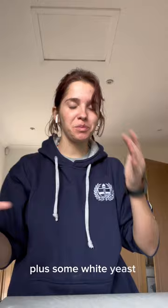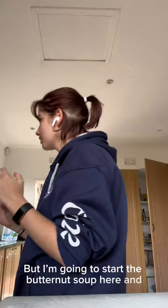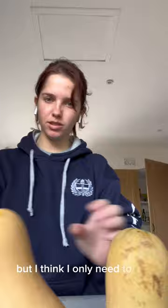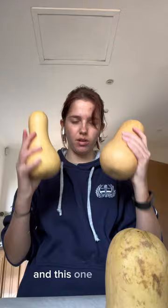So I'm making butternut soup plus some white yeast bread, but my flour is in the oven because it's a little too cold. I'm going to start the butternut soup here. I've got my trusty knife. For butternut soup, I have three butternuts, but I think I only need to use two because the recipe says two — but I think I could use all three. Let me peel them and then we'll get back to it.